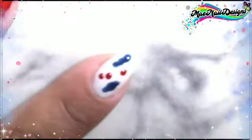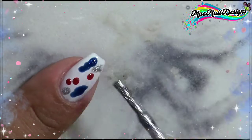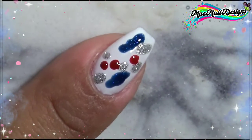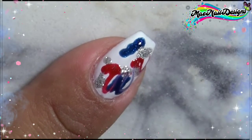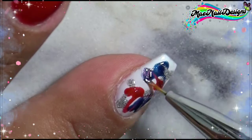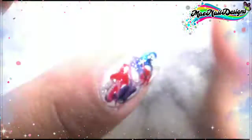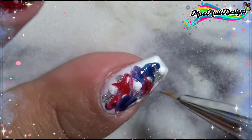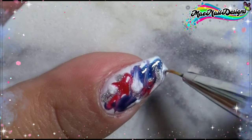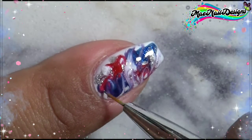For my index nail I'm going to do a dry water marble using that same blue shade, the red shade gel polishes I used on my other nails, and 'Dreamy Silver,' which is a silver glitter gel polish from Model Ones. I'm using my liner brush and just trying to swirl the colors. I did notice that if you swirl a lot, especially the blues and reds together, it creates a purple shade.